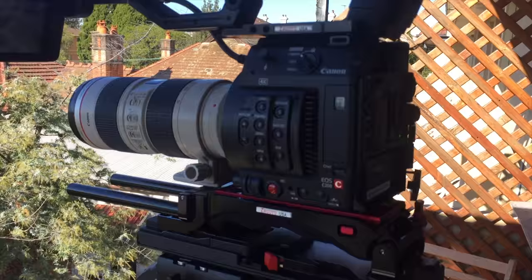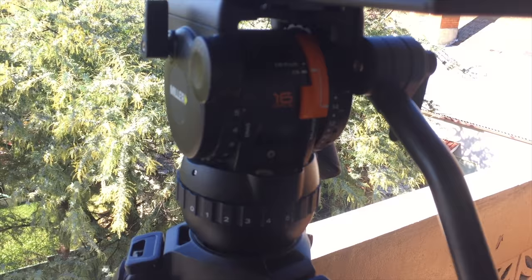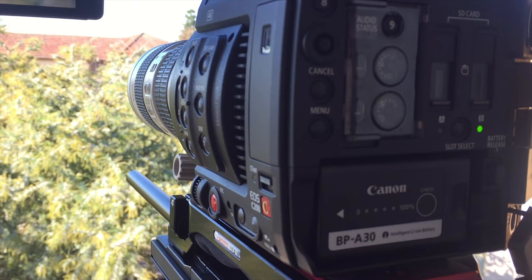Really liking this tripod. The test to do when you are trying out a tripod for the first time is to see whether it handles a long lens, say like a 200mm, and to see whether you can get nice slow pans and tilts.